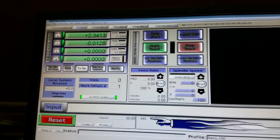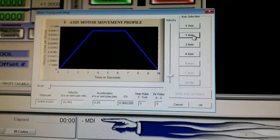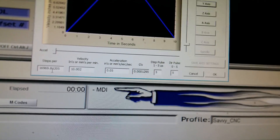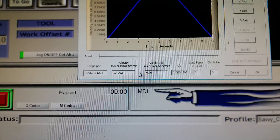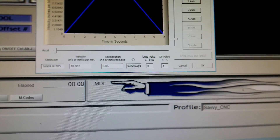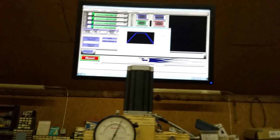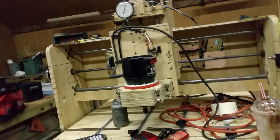If I go up to Config > Motor Tuning, you can see for my Y-axis: steps per inch, velocity in inches per minute, and acceleration in inches per minute squared. I have it set to a slow feed and speed, but with those acceleration and velocity settings I found it got rid of the missed steps. That way my gantry won't get racked — if it gets too far out of alignment it'll actually bind, which is really bad.